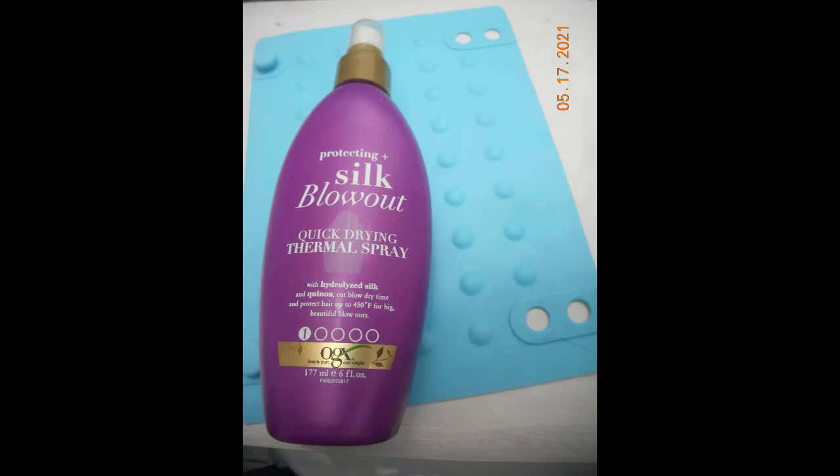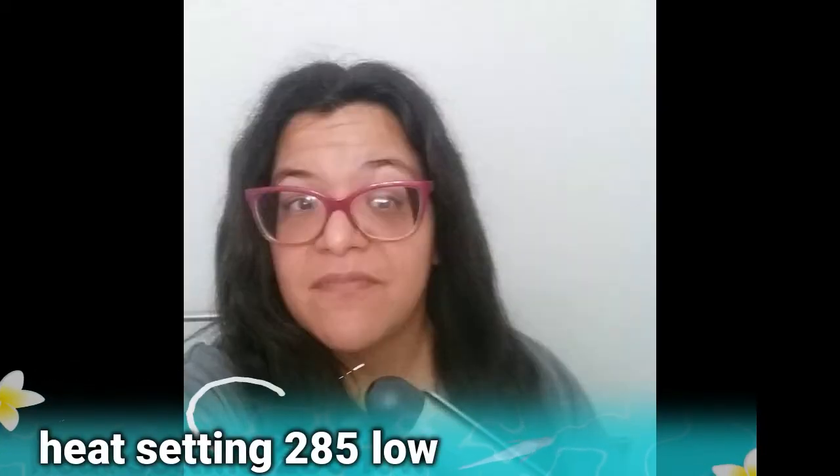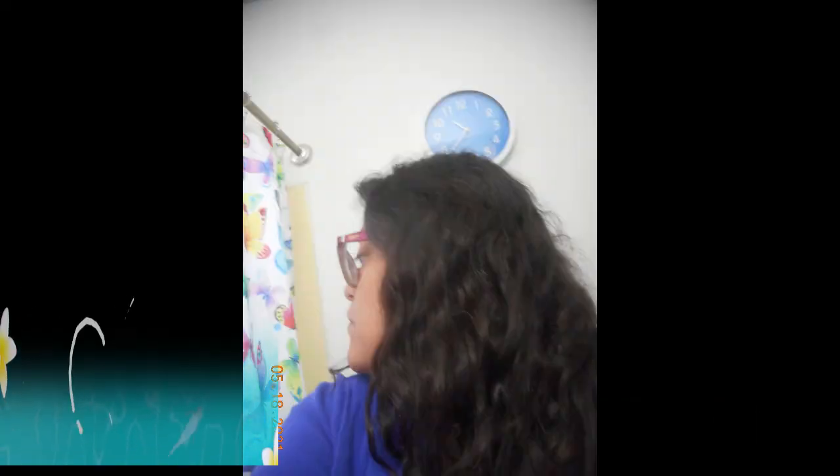This shows what it looked like with all the heat settings — the highest being 410 degrees. This was my first-day test. That's what my hair looks like normally. I had to use a heat protector. According to the instructions, if you have fine hair, they suggest using the lowest setting. If you have medium to wavy hair, use the highest setting. I used the lowest setting and ended up with straight hair.